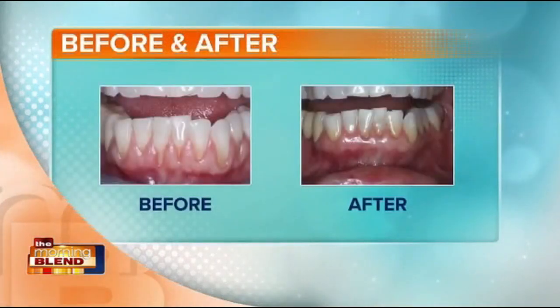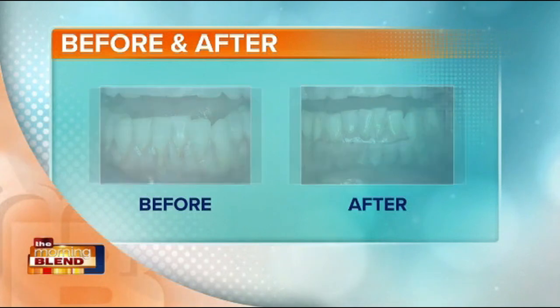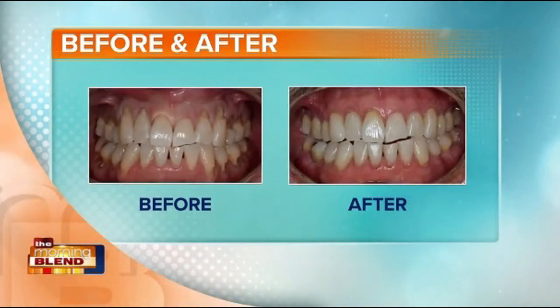Can you explain the patient experience and the results with Pinhole Gum Rejuvenation? Yes, patients love the overall ease of having gum rejuvenation done. They appreciate seeing instant results with the gum line in the right place. Since the entire procedure takes just minutes per tooth, it's really a breakthrough in making treatment more comfortable.